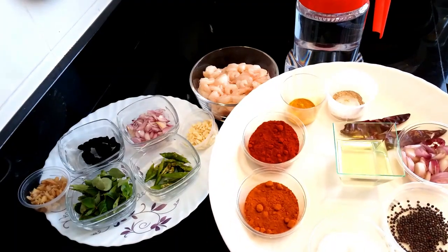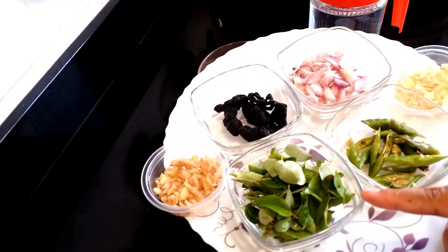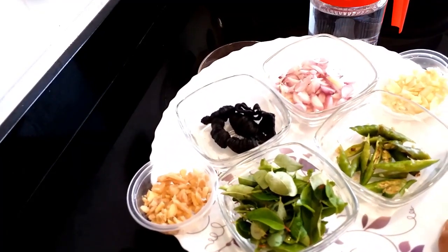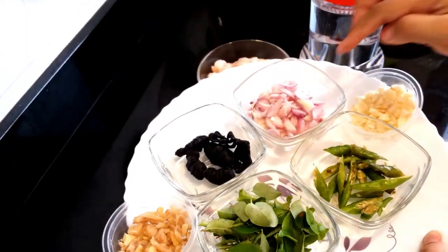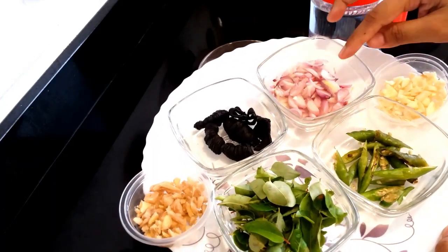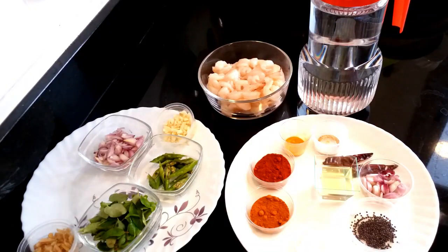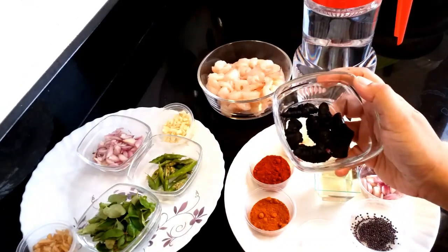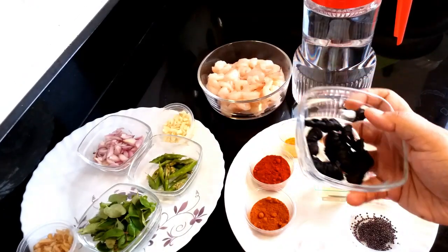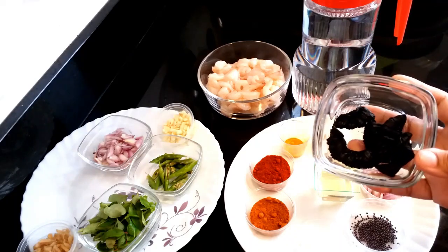We are going to cut 3 pieces in the middle, cut 5 pieces in the middle, and 6 pieces in the middle. We will cut 2 pieces in the middle.